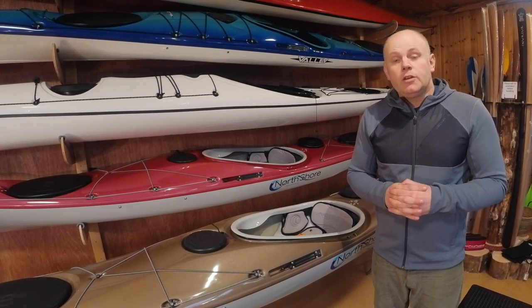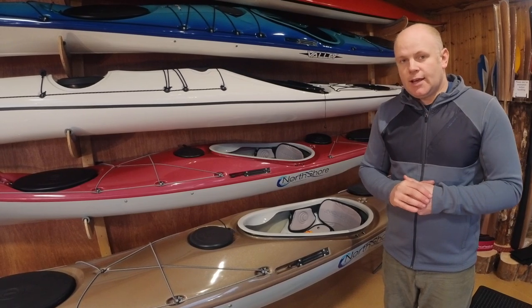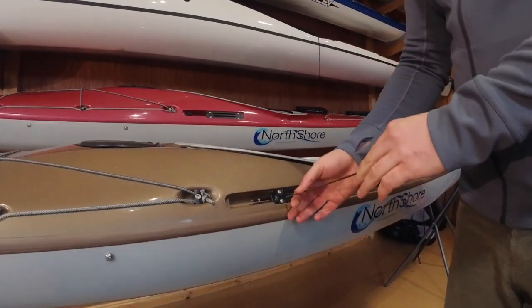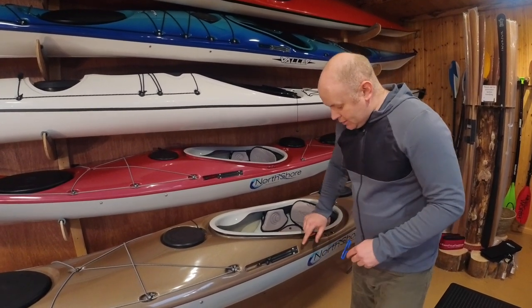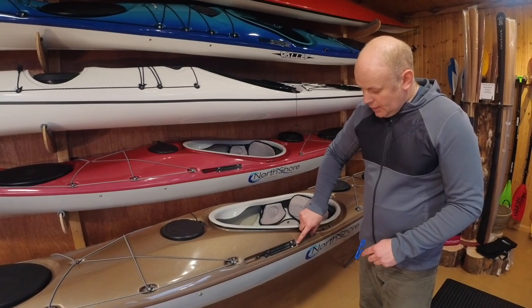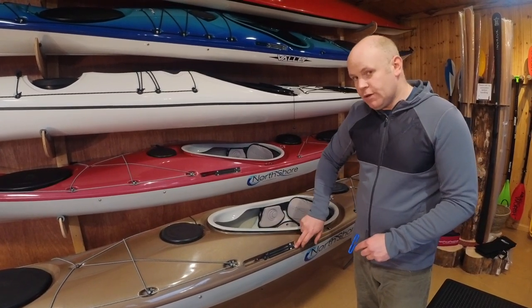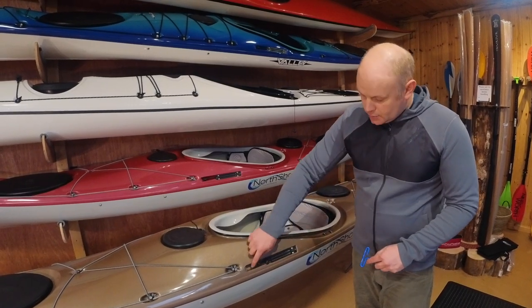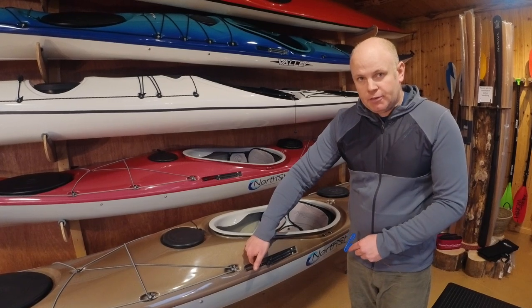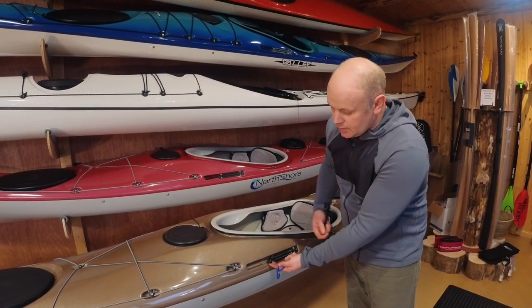If you're having trouble removing the skeg slider button once you've loosened the grub screw, you may also need to loosen or remove entirely the four 3mm Allen key screws which hold in the skeg slider housing. A word of advice: Valley and North Shore tend to seal the end of the tube entering the slider box with silicone sealant. I would advise removing the front two screws and then just loosening the rear screws so that the whole housing can pivot slightly out of place without breaking the silicone sealant at the other end. This allows the bar to come all the way out clear of the boat.